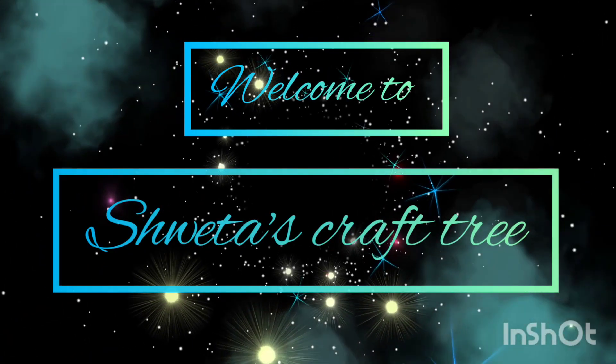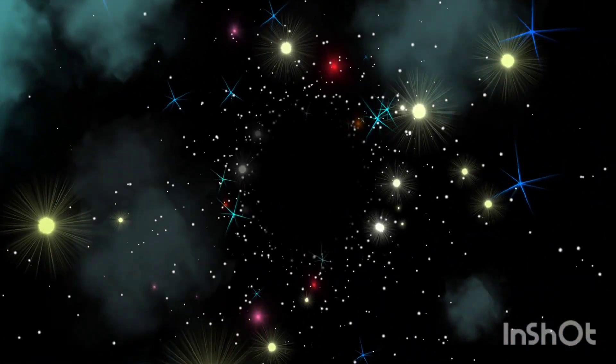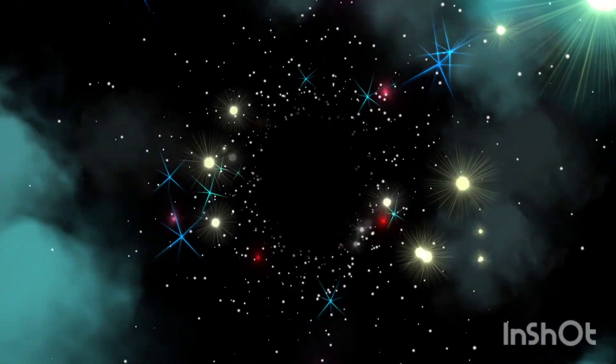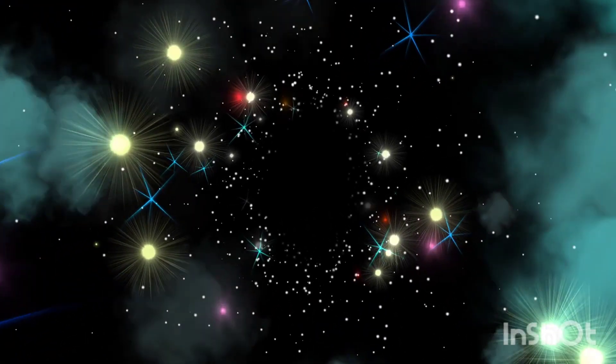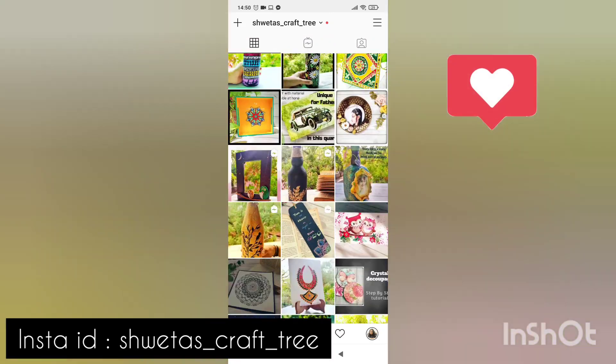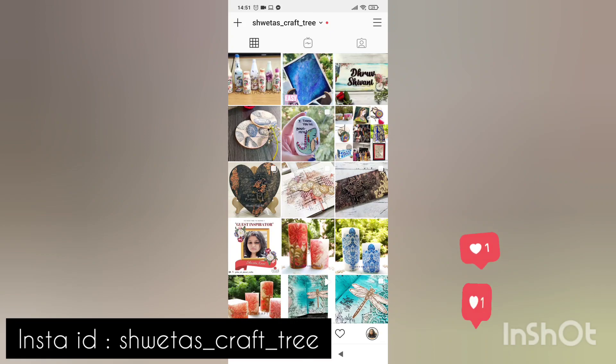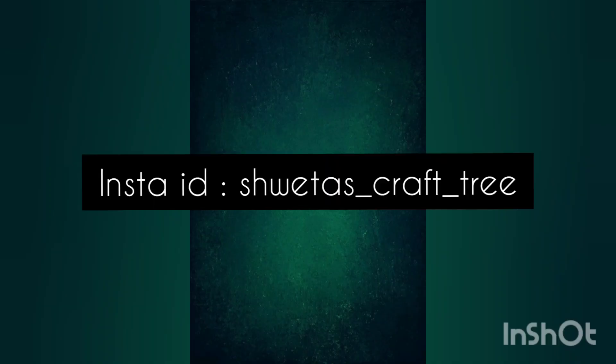Hello everyone, welcome back to our channel. I hope you all are doing well. Today we will learn how to make tea light holders with very simple things. If you would like to follow my crafty journey, then do follow me on Instagram — the link has been given in the description box. So let's start with our first DIY.